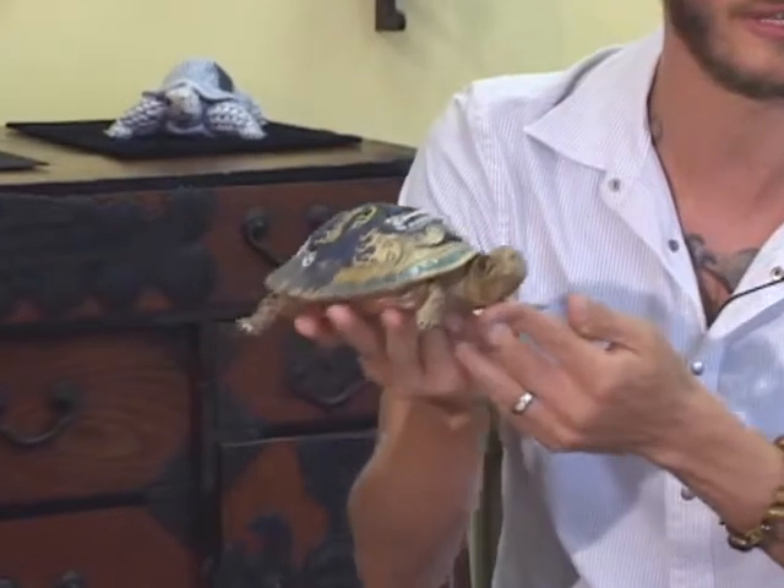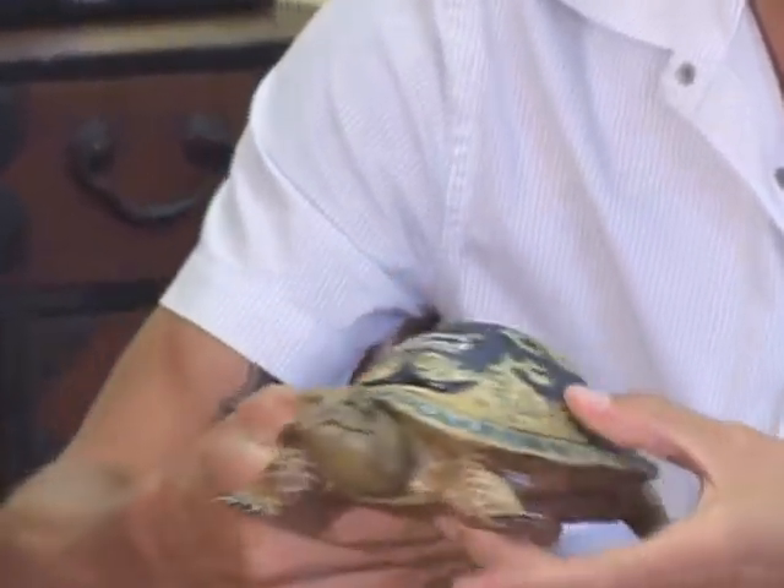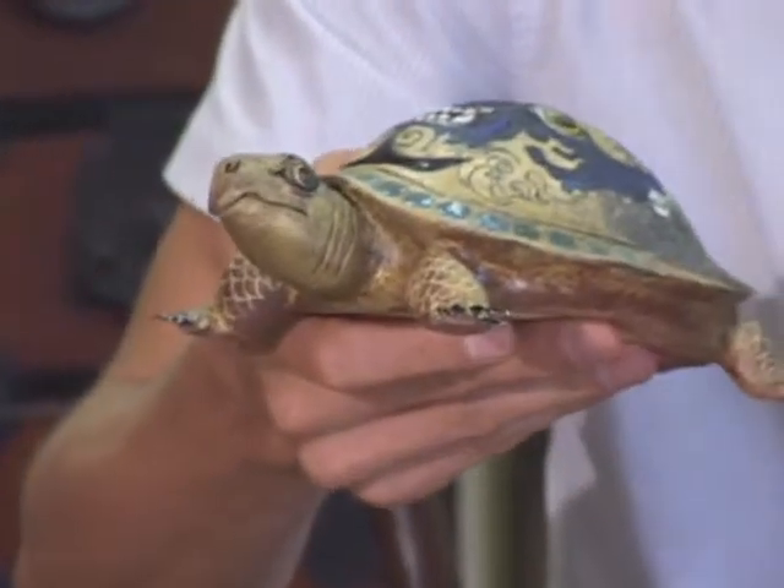He looks rather vengeful, but he's not. He's actually very compassionate — he's just a badass. So he's got all the power, all the compassion, and put on the back of a tortoise, which to me is symbolized as longevity and very withstanding.